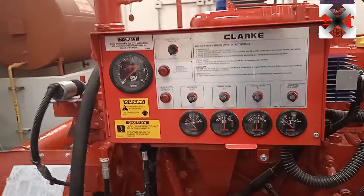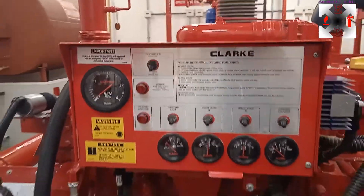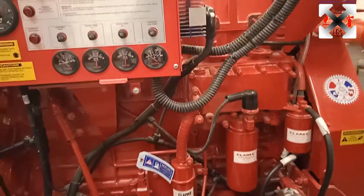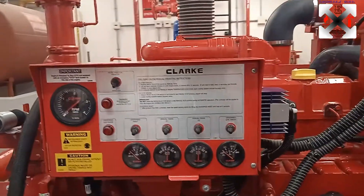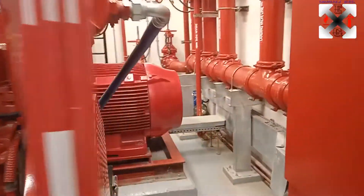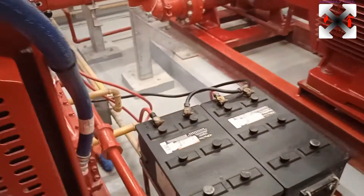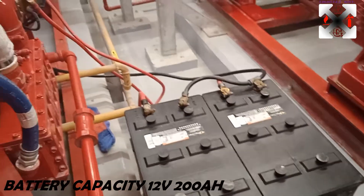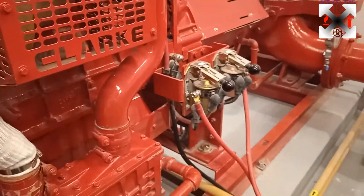The diesel engine we're looking at is the Clark diesel engine, which is the standby pump — the third stage of the fire pumps after the jockey and the electric. It is controlled with standby batteries of 12 volts and 12 volts — two batteries — because we have starter one and starter two.